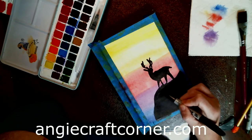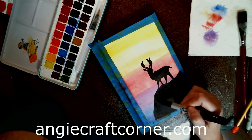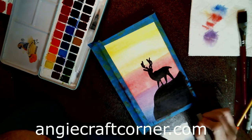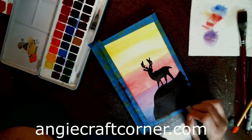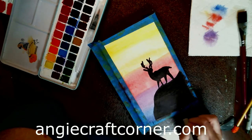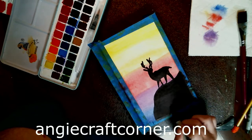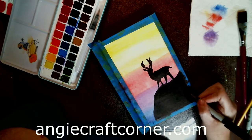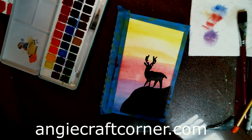I still like my standbys — I still like my ink pads. You can use ink pads with watercolor paints. That's actually what got me into watercolor — using my ink pads years ago, probably 15 years ago. I kind of dropped it and left it and then came back to it.